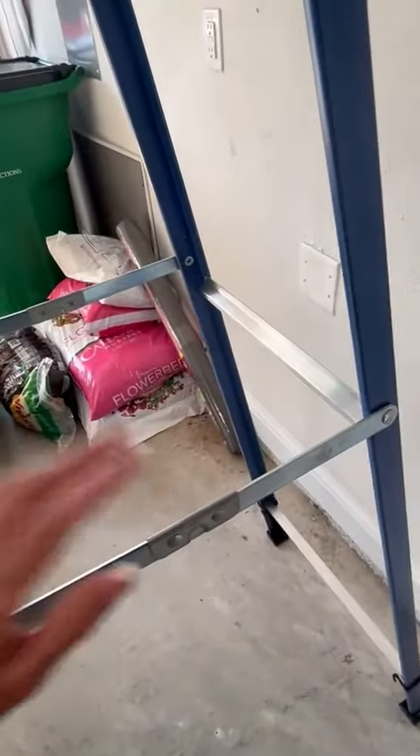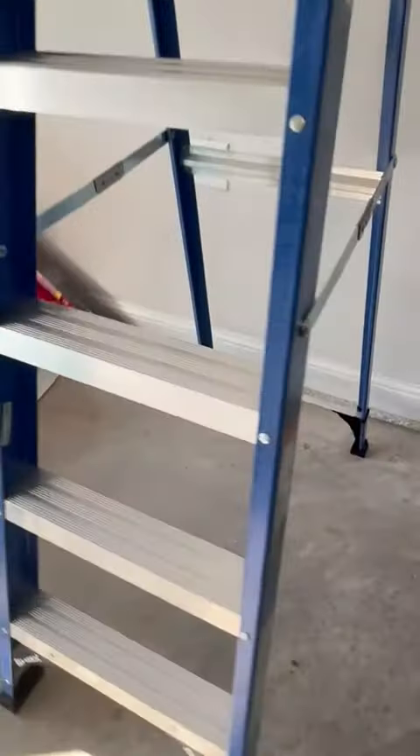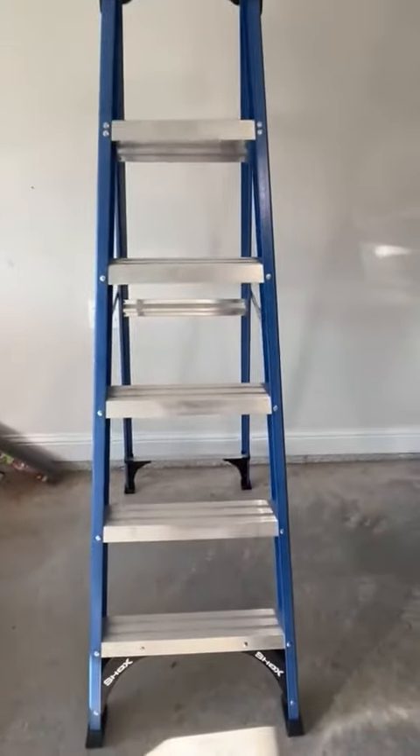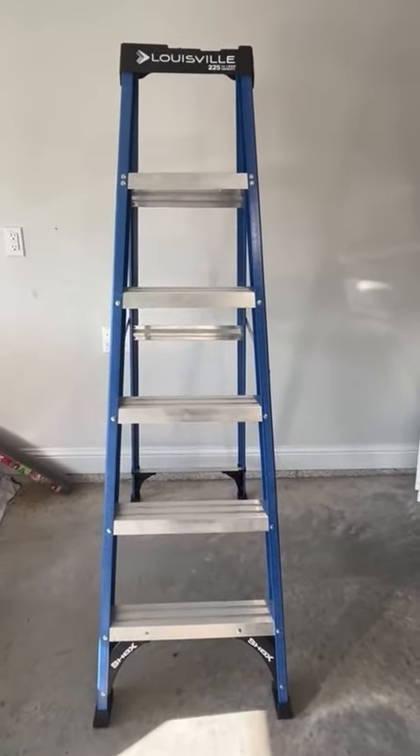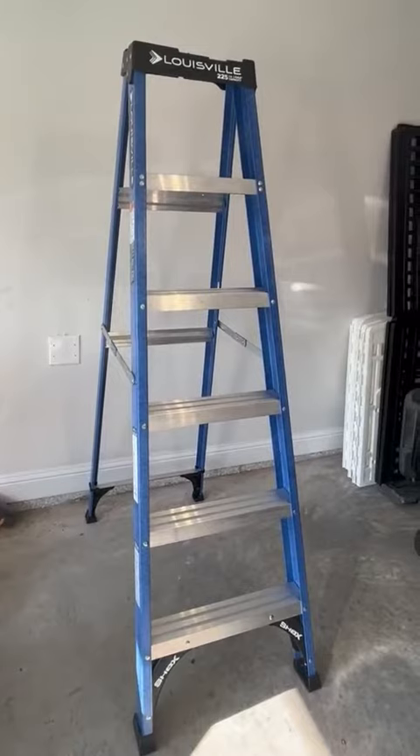It does fold up and is very compact to store in my garage, which I also really appreciate the space-saving factor of it. A great ladder that I would highly recommend, and I hope this helps you make your decision.